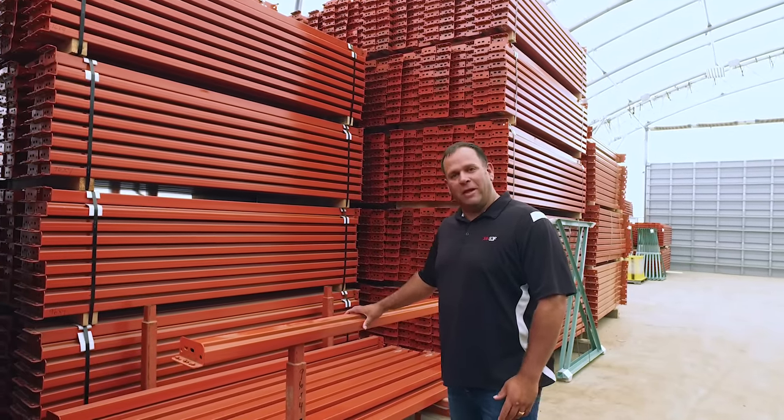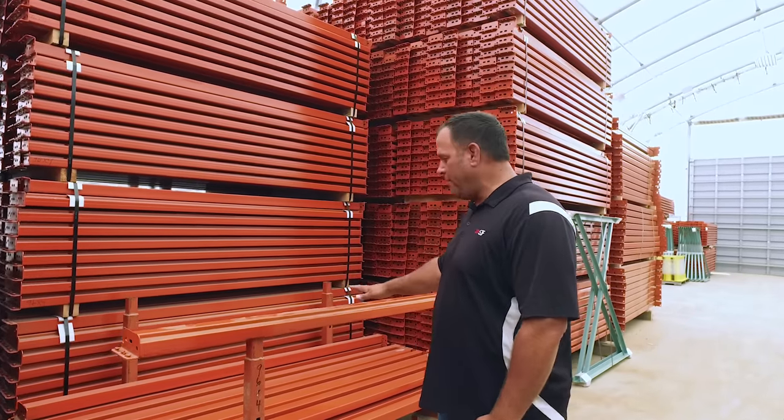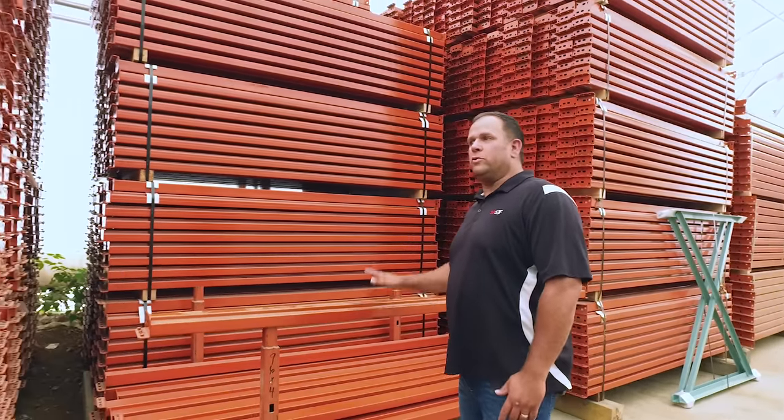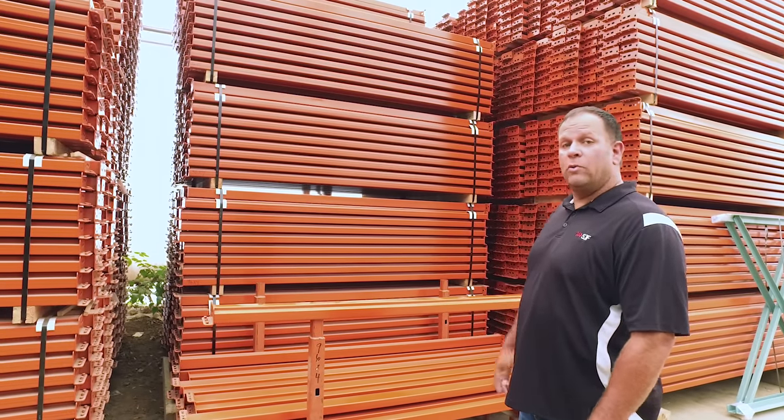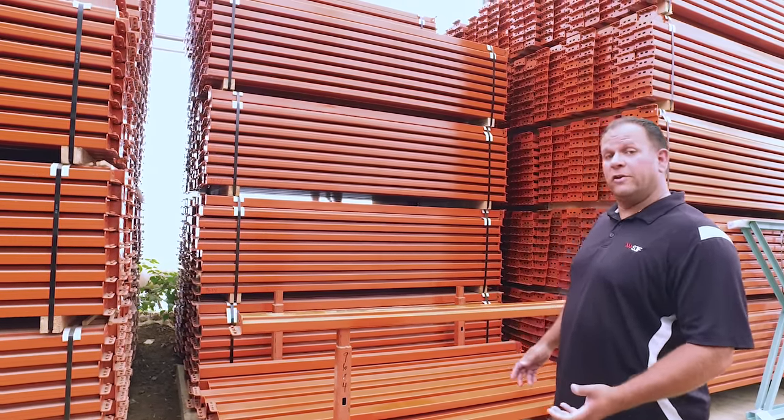First of all, you have to think about the length of the beam. Eight-foot beams are great for standard racking — two pallets on a shelf. If you need to go to a 12-foot beam, you can put three pallets on a shelf. We also carry 9, 10, 11, 12, and 14-foot beams for various different applications.